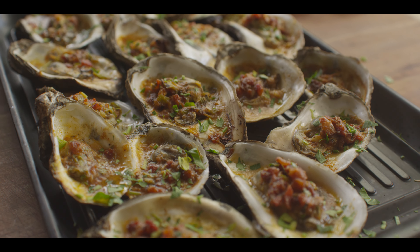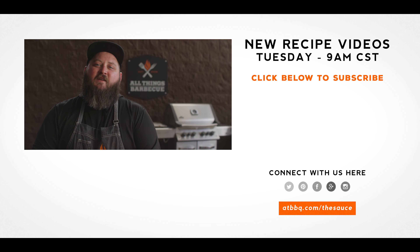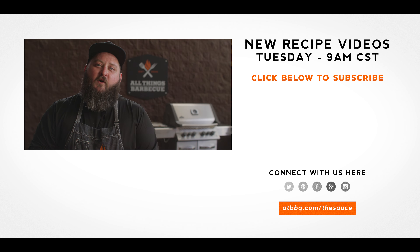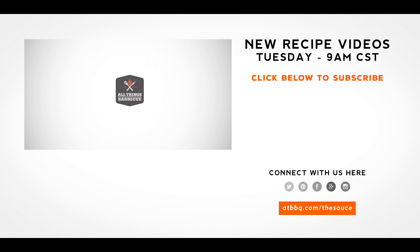Well, thank you guys so much for watching. Be sure to check out ATBBQ.com for all the products featured in today's video. If you enjoy the recipe, hit that subscribe button. And if you have any questions or comments, or there's anything you'd like to see me cook, let me know in the comment section down below, and let's be good to one another. For more recipes, tips, and techniques, head over to ATBBQ.com/thesauce — All Things Barbecue, where barbecue legends are made.